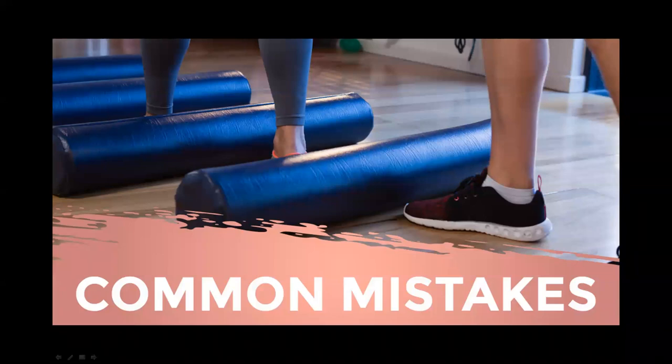Mistake number one: rolling directly where you feel the pain. When you feel pain, your first reaction might be to massage that spot directly. However, for some areas of the body this can cause issues. When you find a sensitive spot, move a few inches away from the affected area and work the localized region around it using larger sweeping motions to stay away from that acute pain.